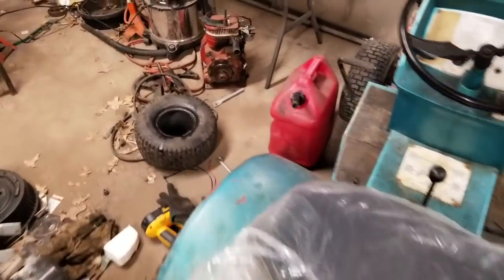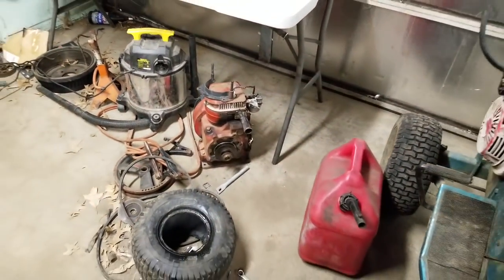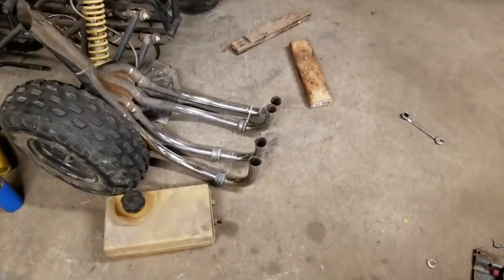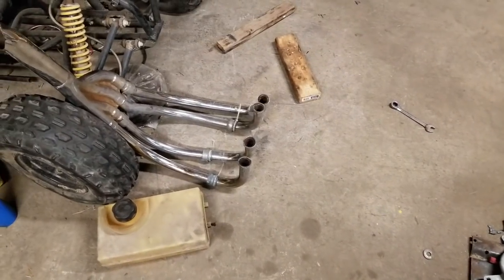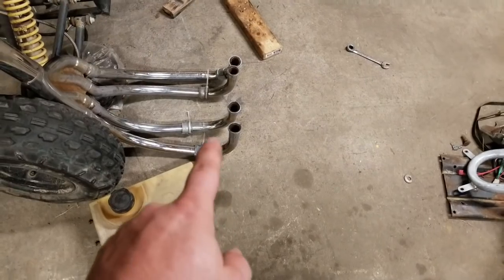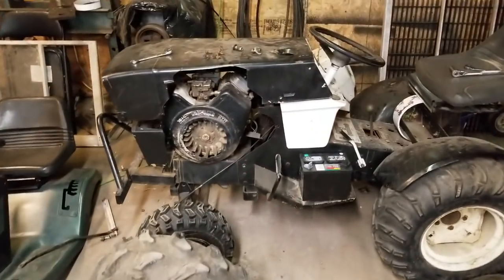It did have that little old Kohler on it — runs perfect — but I didn't want to keep that. I'm not a Kohler fan myself. I picked up some exhaust yesterday from a local flea market, motorcycle exhaust, but it's got good bends in it. I'm going to use this to make some exhaust for the Honda and the 16 horsepower Vanguard.